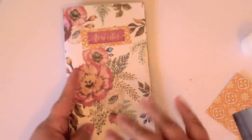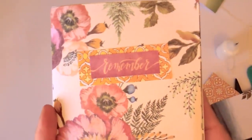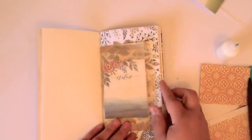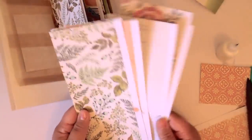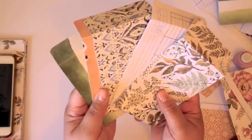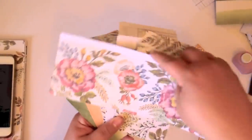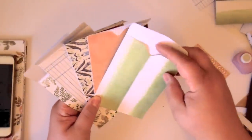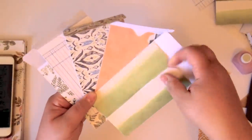I decided the paper was just too gorgeous to cover up, so I just made a cute little label that says 'remember' — I think I'll stick it on the front cover or inside. Now let's talk about the leftover scraps. Look at these cute little mini policy envelopes I made from the scraps that were left over. They have a little notch right here, and they are so much easier than you think.